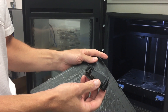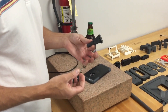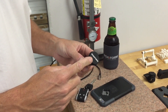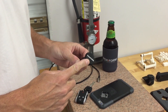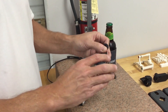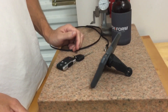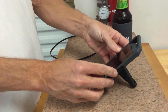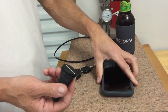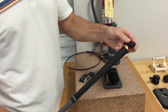We now have our part out of the machine. I already installed the magnet — you can see how strong this magnet is. This tool can be used as an iPhone stand in both portrait and landscape orientations.